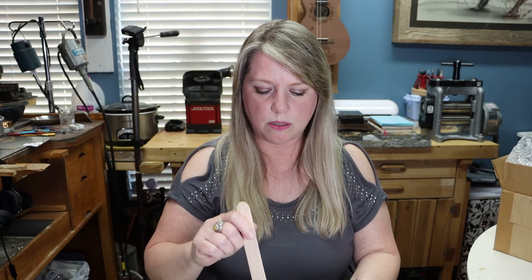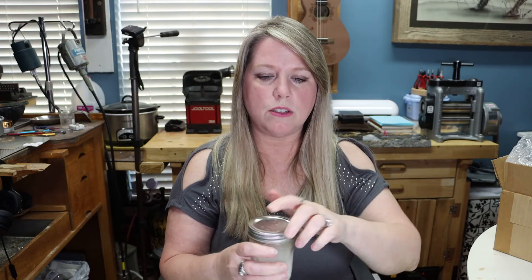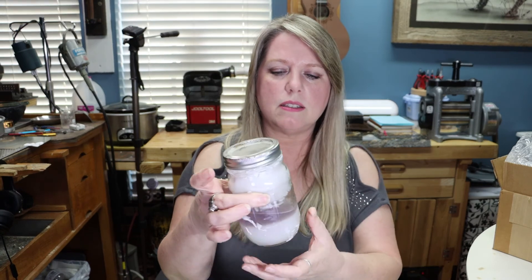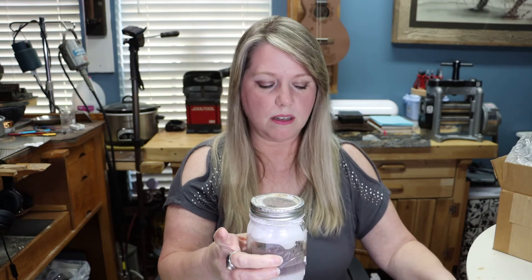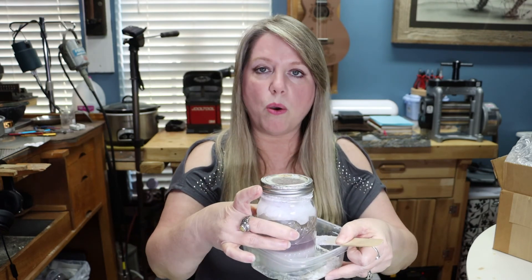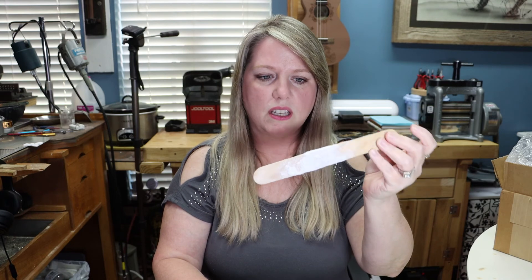When I'm done using it, I simply close it up and tighten that lid down. If you don't, all of that denatured alcohol will simply evaporate away and leave you with just the boric acid. I want to show you one that I already have going - it's a bigger jar. You can see it gets kind of crusty at the top, and when you open it, it makes a mess. I like to keep it in a little plastic container so that when I open it, all those little flakes that come off the top drop into the container. The wooden stick gets crusty with it too.